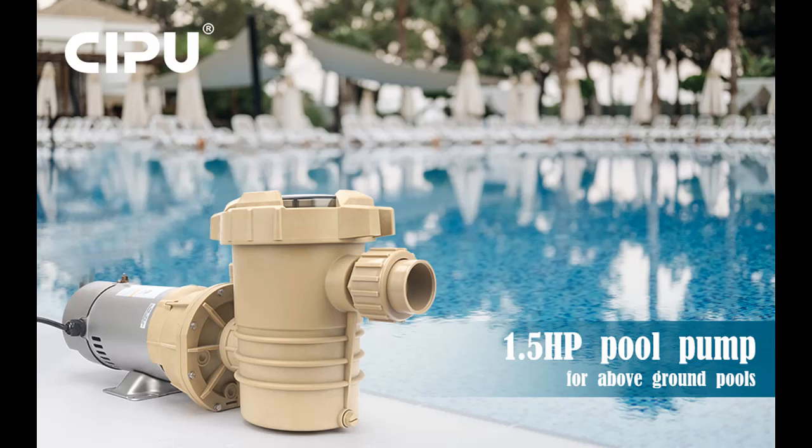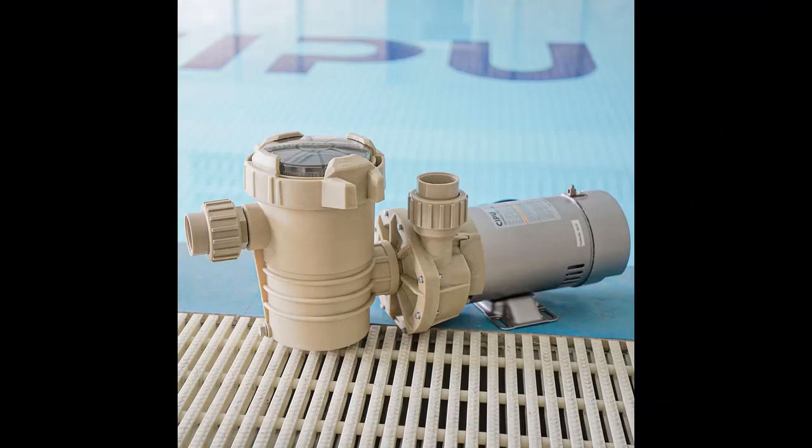We introduce the highlight features and overview summary of the CIPU 1.5 HP dual-speed pool pump — a 5,220 GPH above-ground pool pump that includes a 1.5 HP powerful pool filter pump with high durability.